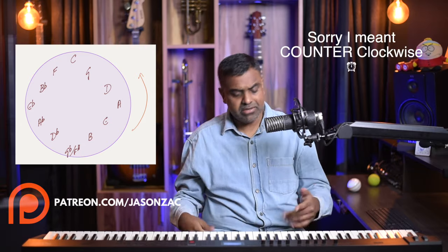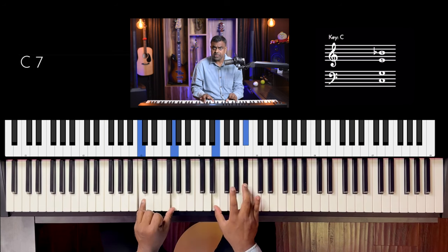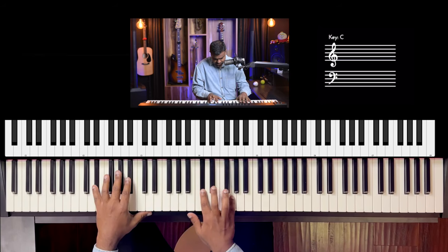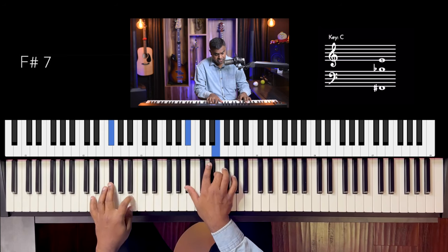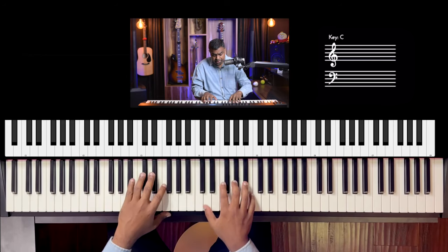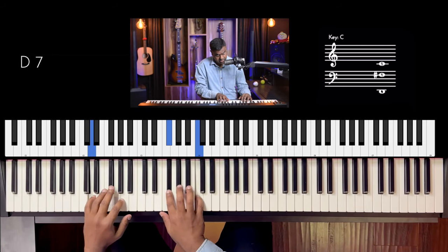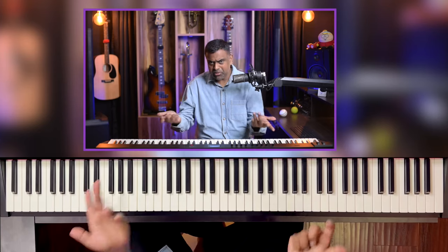Another drill you could try is the circle of fifths in clockwise motion, doing one kind of chord. The dominant seventh chord works really well for this. So take C seventh in seven-three, then F in three-seven, then B flat, E flat seventh, A flat, D flat, G flat or F sharp, B seventh, E seventh, A seventh, D seventh, G seventh, back to C. That's all the dominant seventh chords — that's a good practice drill.